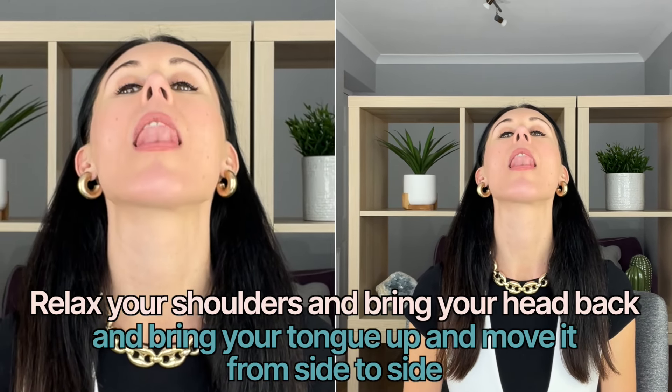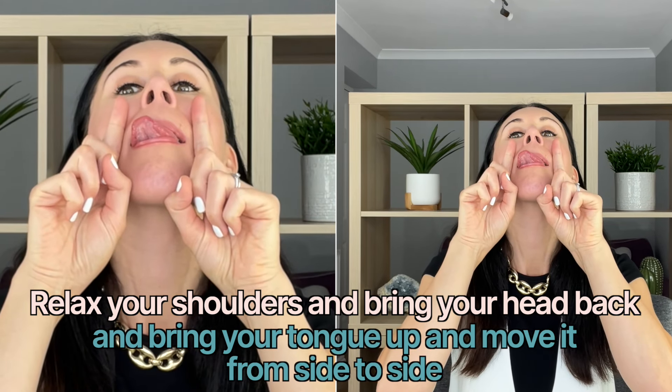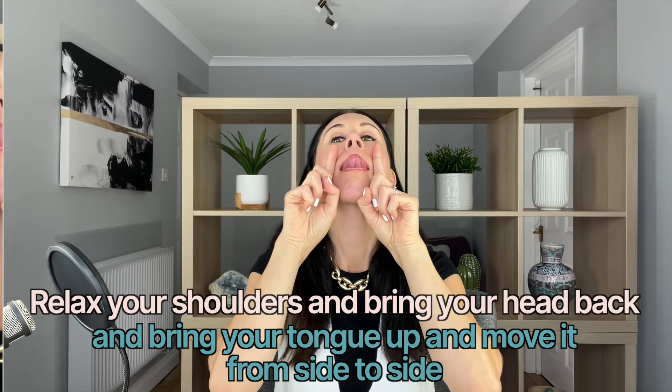Let's take that again — coming back, tongue comes up, and go from side to side. Come down and take a break for a moment.